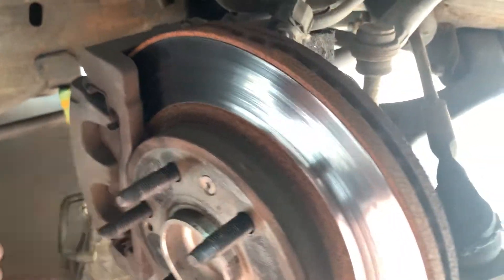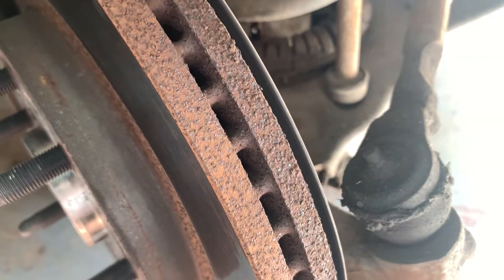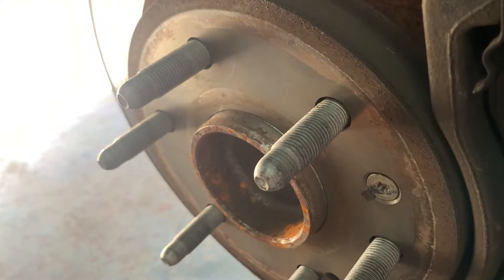If you grip the wheel at 9 and 3 and do the same thing, you can check for loose tie rods that way - it doesn't check bearings but you can check your tie rods. You don't want any crazy back and forth with them. Hope you enjoyed that quick look at how to check a wheel bearing with a stethoscope - you're listening for any sound that's out of the ordinary. It's really good to compare both sides. Hopefully that helps you track down which bearing in particular is bad.